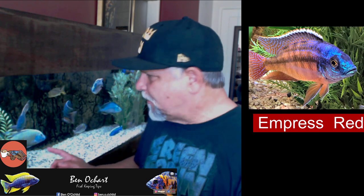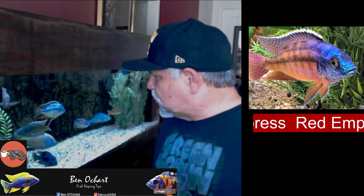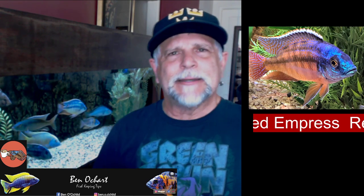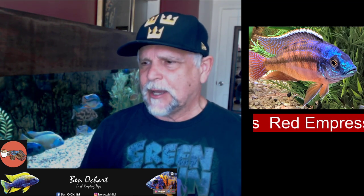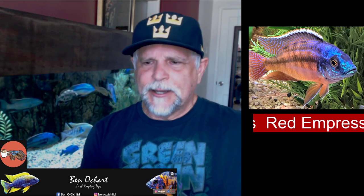The boss in this tank — you can see him coming up right now — is that giant who nobody messes with. Some have challenged him but he's always managed to stay dominant. Interestingly, the Fusco has maintained his color. Some fish color down immediately in any subdominant situation, but that's not the case with these peacocks — they tend to keep their color. The Red Empresses I've had tend to stay fairly colored up as well.